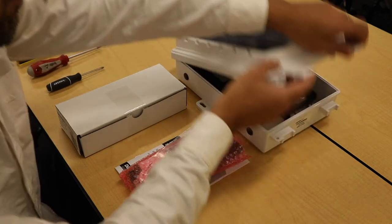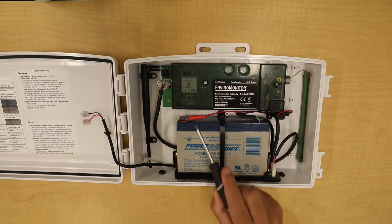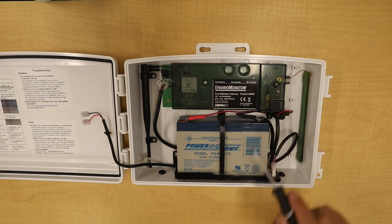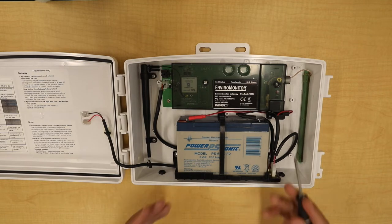Now we'll open up the gateway. To start, we're going to remove the power from the board and the battery, remove the screws that connect the cover to the PCBA board, remove the screws that connect the PCBA board to the box, pop the antenna off, remove the antenna, and take the entire board out of the box.